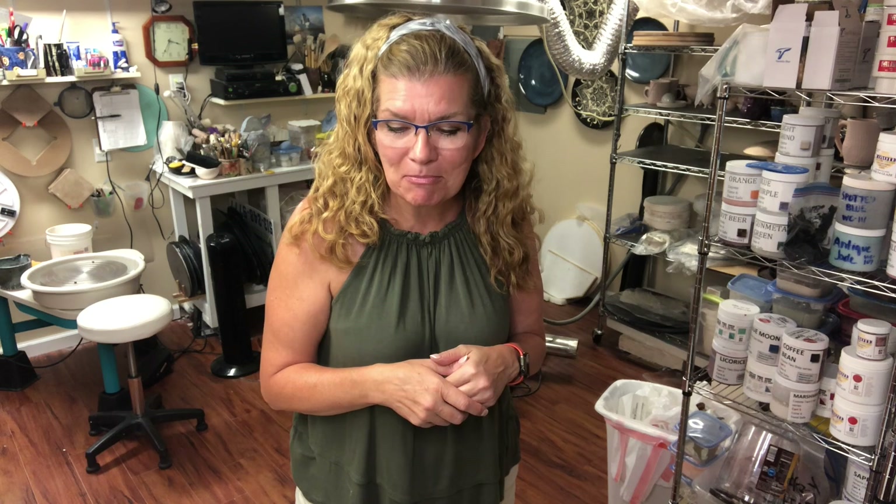Hey everyone, this is Karen with Walsh of Karen's Pots and Glass and welcome back to my home studio here in my basement. Today I'm going to take you on a little studio tour so you can see how I have set my studio up — some of the organization, where I locate things, some of the tools, supplies, things like that. Hopefully it will inspire you if you are thinking of setting up a home studio, or maybe give you some ideas on organizing an existing studio.